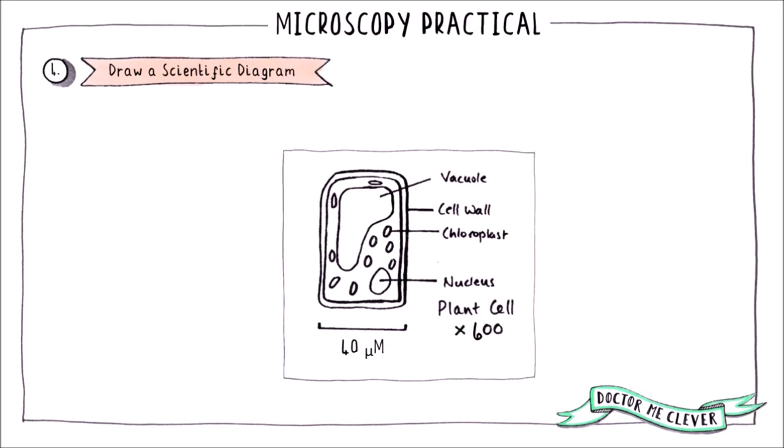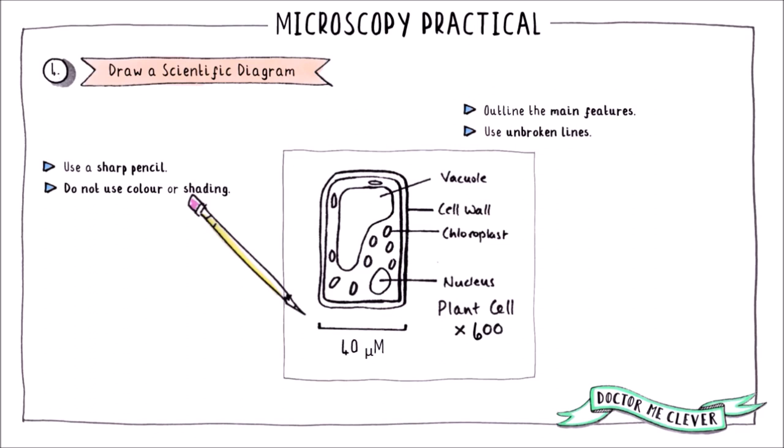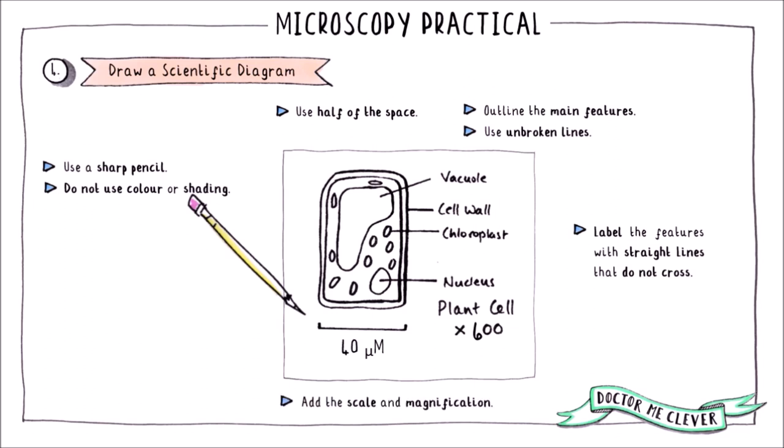The last step is to draw a scientific diagram of what you have observed down the microscope. Examiners are very particular about how these diagrams must be drawn, so to get top marks, use a sharp pencil and ensure that you don't shade or colour any part of the diagram. Use unbroken lines to outline the main features of the image and make sure your drawing takes up half of the space that you are given. Label all visible features with straight lines that do not cross. Add the scale and magnification and finally add the sample name.